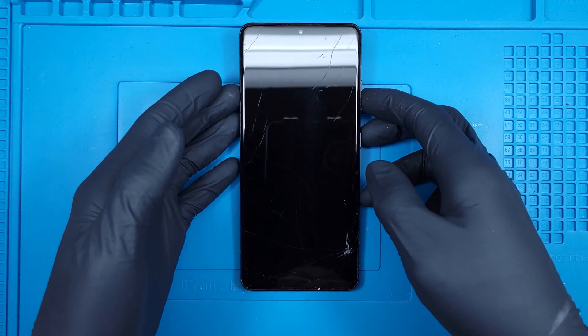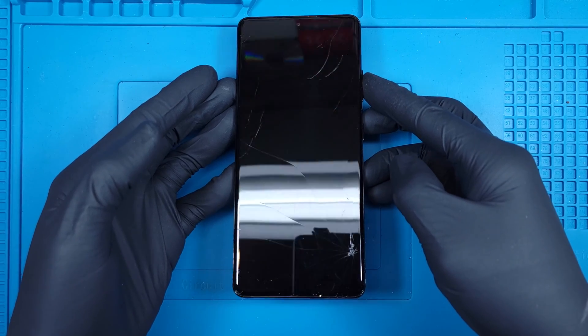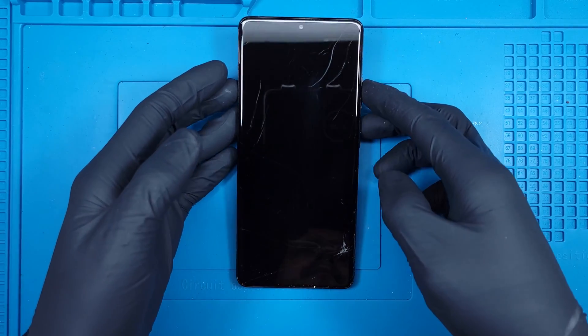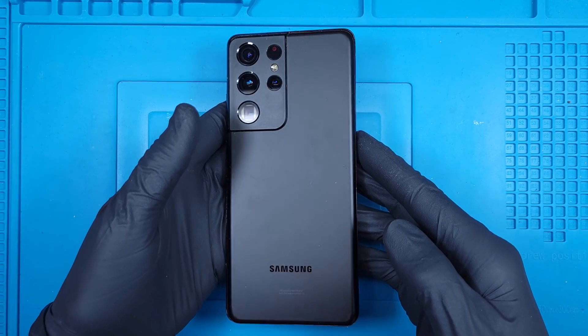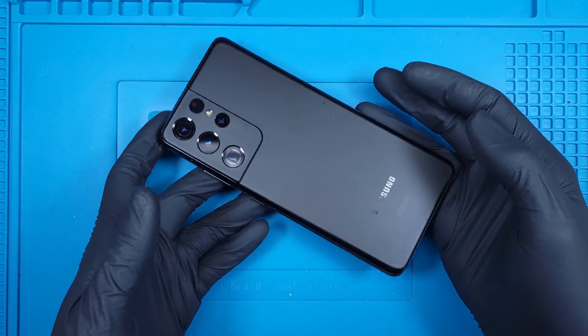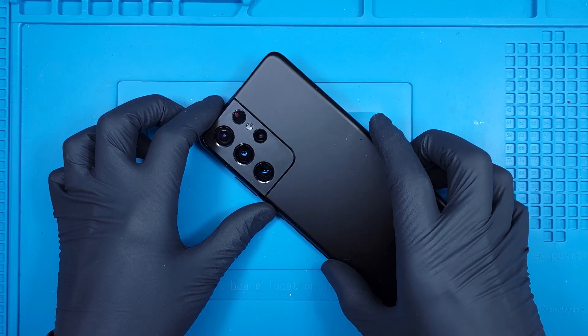Today I'm working on a very familiar device. It's the same phone that films these repair videos, a Galaxy S21 Ultra. This one took a nasty hit in the bottom right corner and has spider webbed with hairline cracks throughout the glass. Thankfully the back is intact. The back glass is pretty cool and flows into the camera lenses. The raised metal frame offers a bit of extra protection.